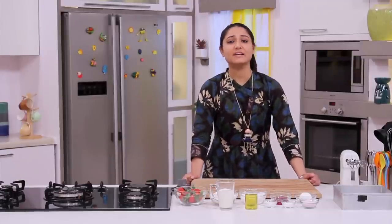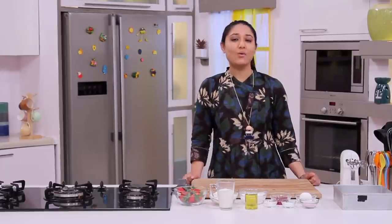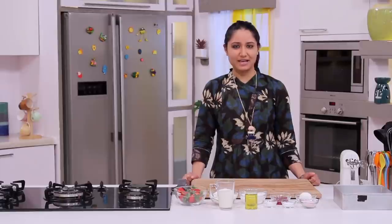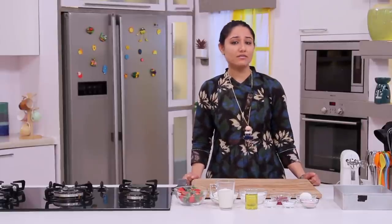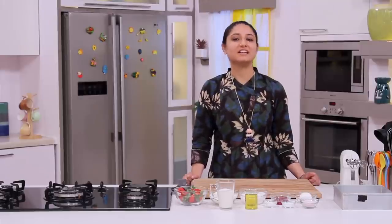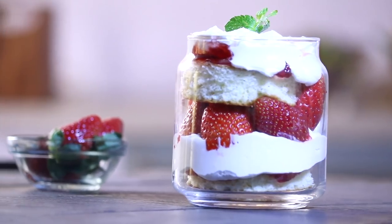With strawberries in season, I will never leave a stone unturned to make a dessert from it. So today I thought, why not make a glass dessert using some healthy ingredients as well. I decided to make an olive oil cake with some cream and some strawberries and make a lovely glass dessert. Hello guys, I'm Nilanjali and today on the menu is Strawberry Parfait.